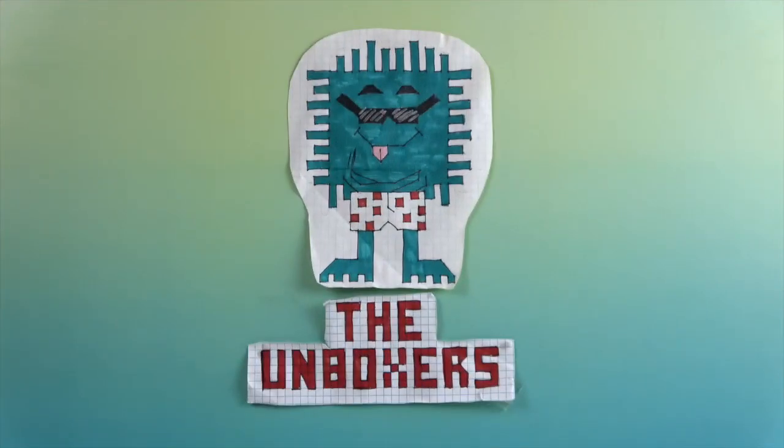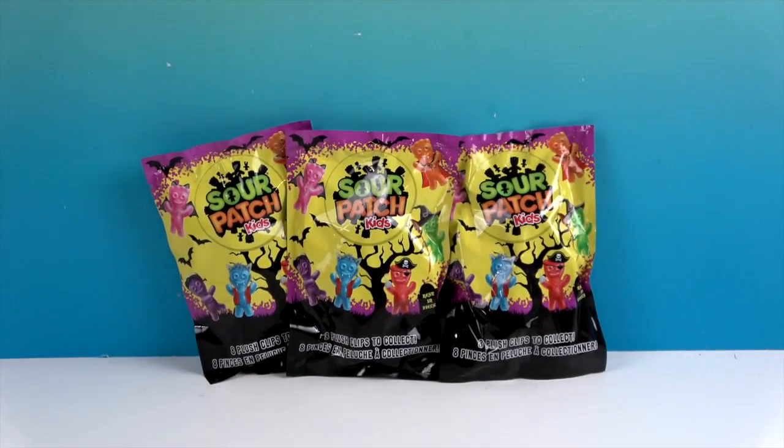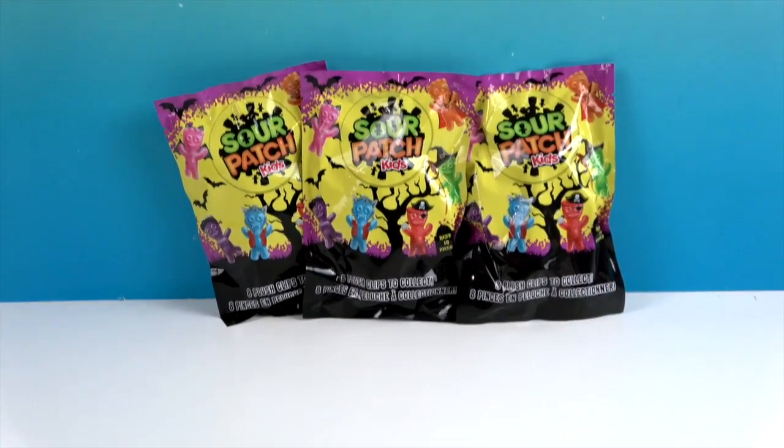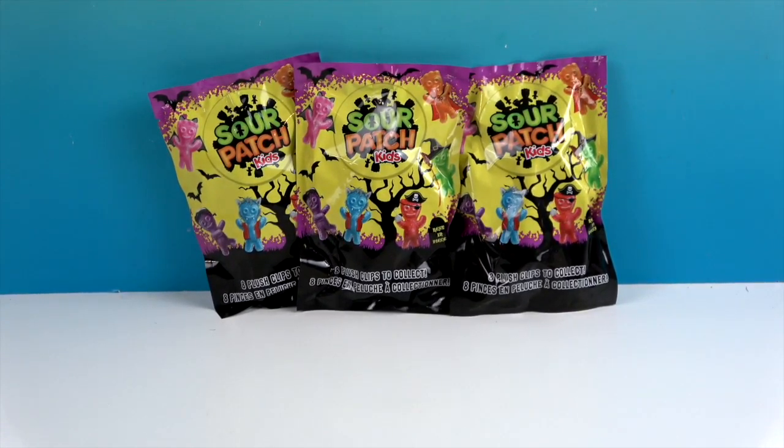Hello and welcome back to the Unboxers! Today we have something cool for the season — it's Sour Patch Kids. But you don't eat these. This is Sour Patch Kids but not the kind that you eat. These are actually plushes — plush clips to collect. Halloween themed plushes.